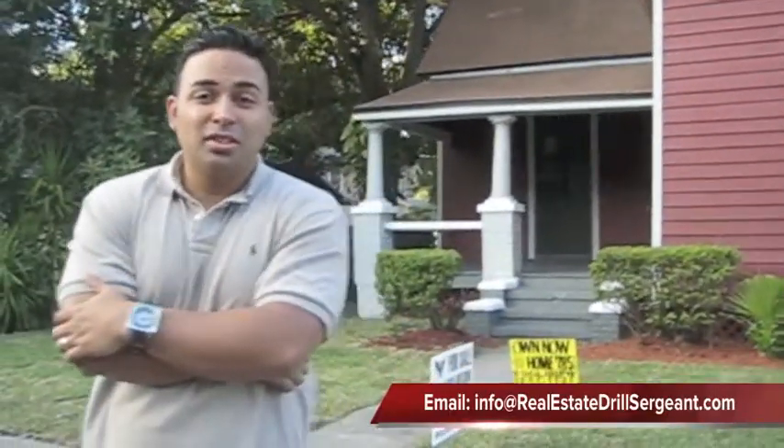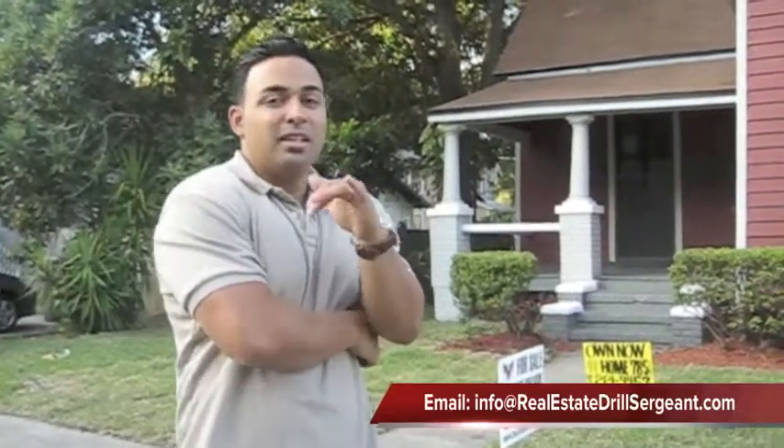So anyway, you want some more training on this? Some real, true training from somebody who's in the trenches right now? Go to realestatedrillsergeant.com, sign up for the mentorship. See if you get it. See you guys.